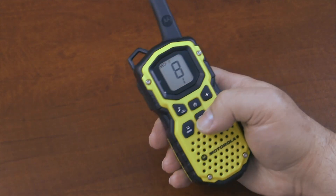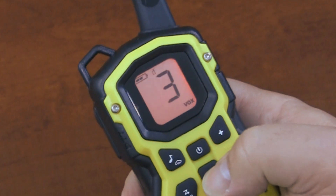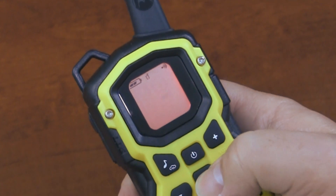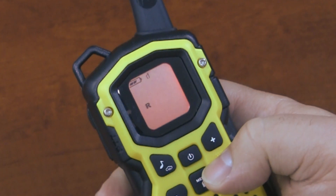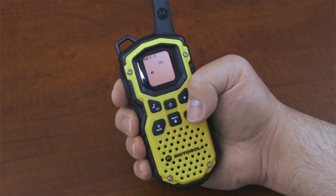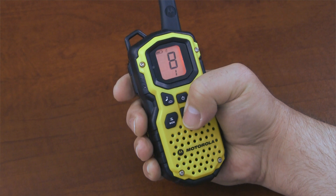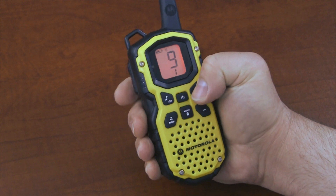To enable the repeater channels, press the menu button until an R appears on the display. This is the repeater channel icon. The word off will flash to denote the current setting. Press the plus or minus key to select off. Press the PTT button to save the setting, or press the menu button to set up other features on the radio.